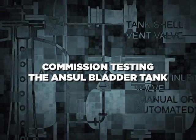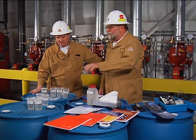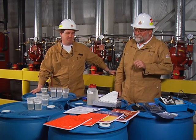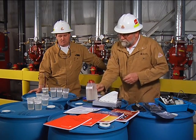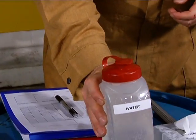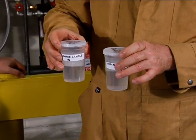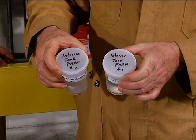Commission testing the Ansell bladder tank. We've completed the discharge test through the hose monsters and play pipes outside of the facility, and we're now ready to test for the concentration percentages of those discharge samples. We've taken samples of the concentrate from the foam bladder tank, a sample of the fire water used to support the design of the system, and from the discharge test done yesterday, the interior tank farm foam discharge samples — sample number one and sample number two.